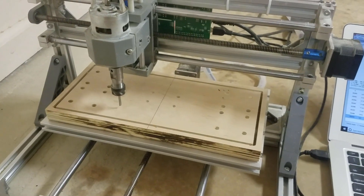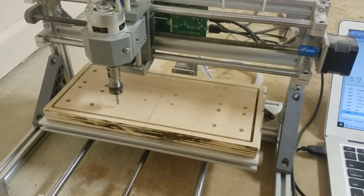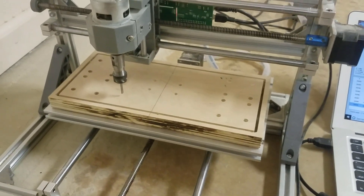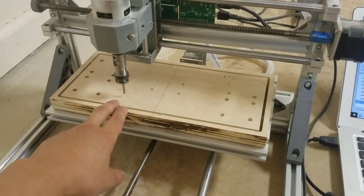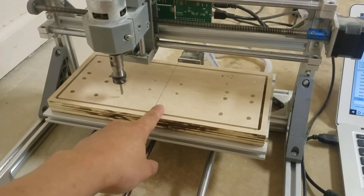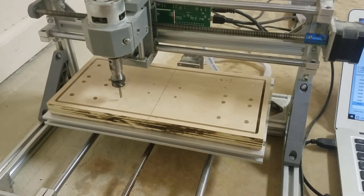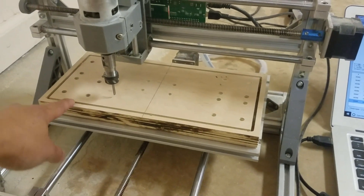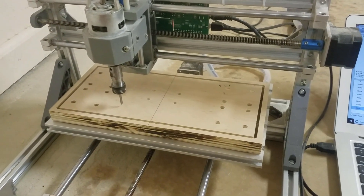I've been using my 3018 CNC machine quite intensively to cut out the parts for my next CNC machine, but I started getting sick of having to reset the position every time I cut a piece, especially in the Z axis. I had to set it to the surface of the stock and was doing it by eye, which isn't really accurate — sometimes it cuts through, sometimes it doesn't. So I was googling around and found out they actually have a function to do that more accurately.